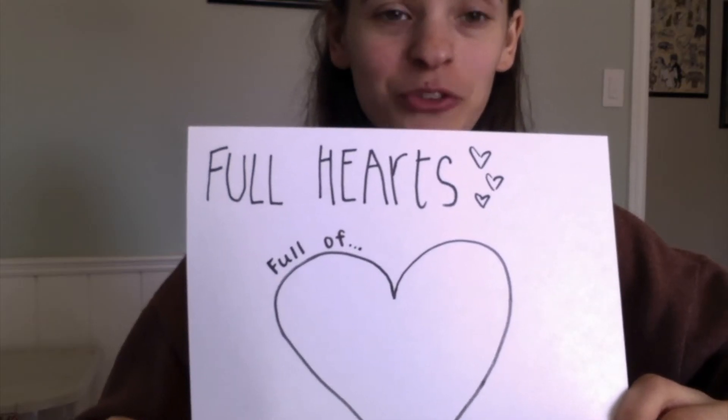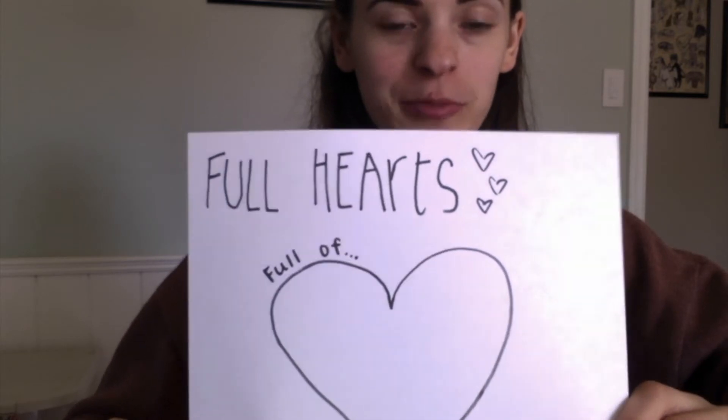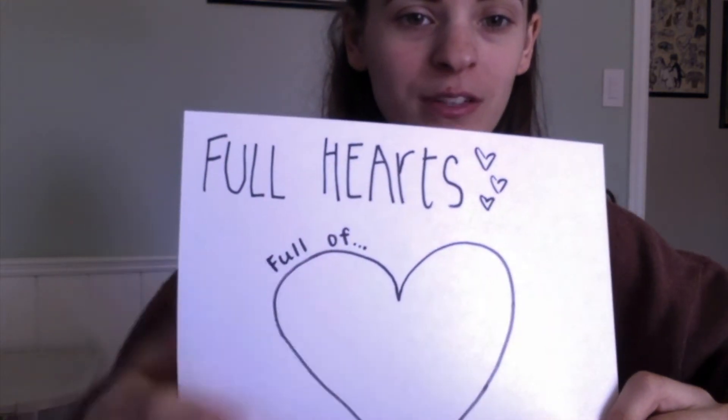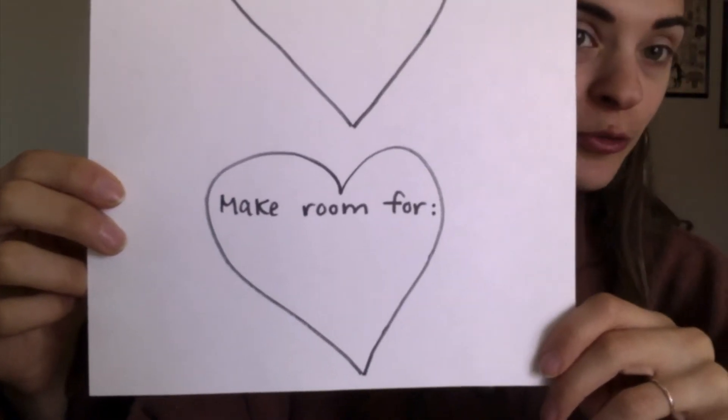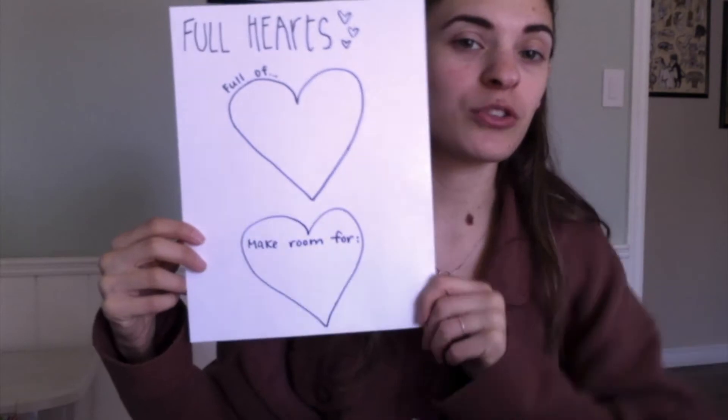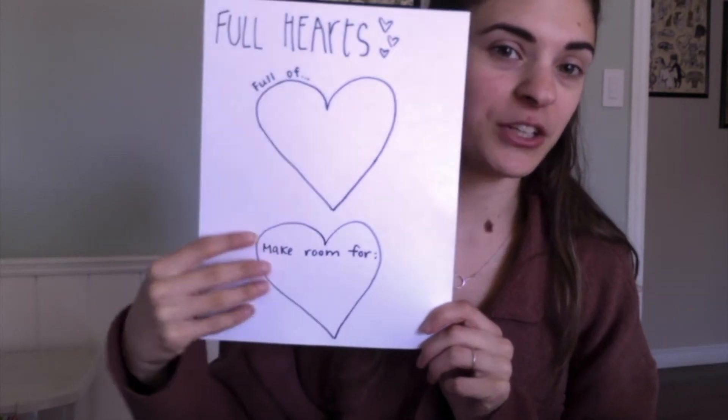Step one: you're going to draw two big hearts on your paper. The first one is going to be labeled 'full of' and your second heart is going to be labeled 'make room for.' You should have two hearts total on your paper that we're going to decorate and draw on.